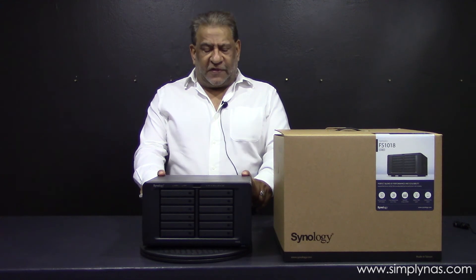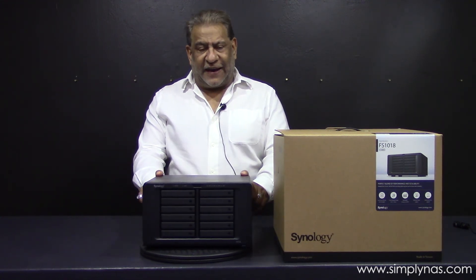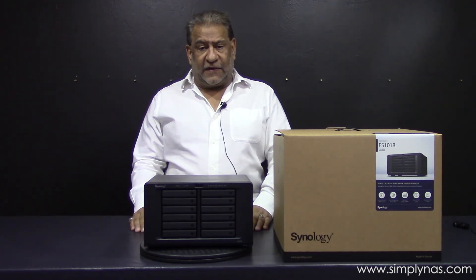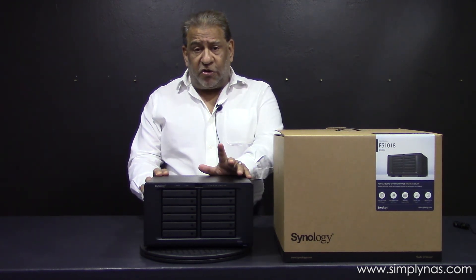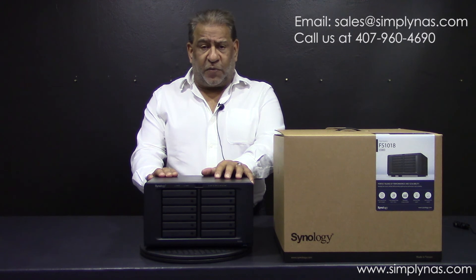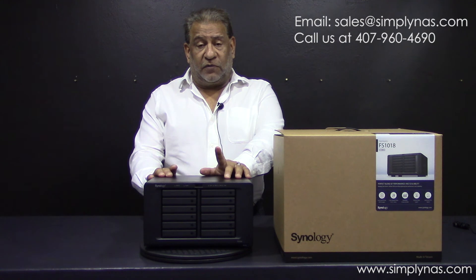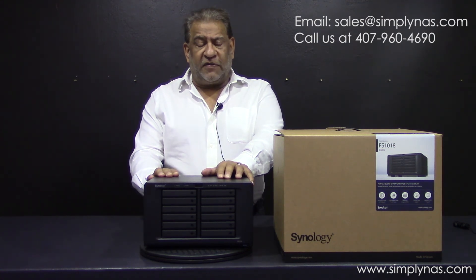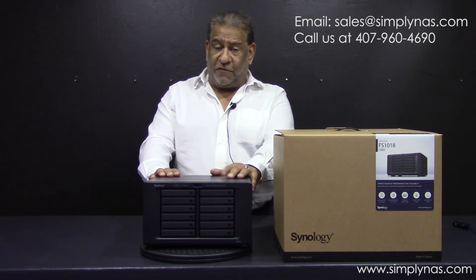Thank you very much for watching the SimplyNAS media channel. The FS1018 is currently shipping and available through us, either diskless or fully configured with SSDs installed. We have the full range on our website and we look forward to talking to you. Please give us a call on 407-960-4690 if you have any questions — we'd be very happy to help. Thank you for watching.